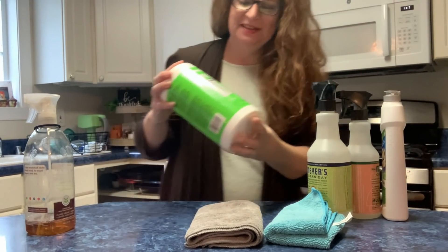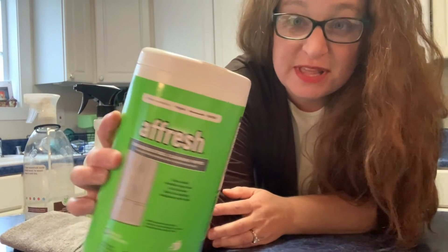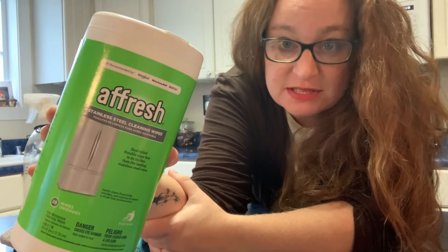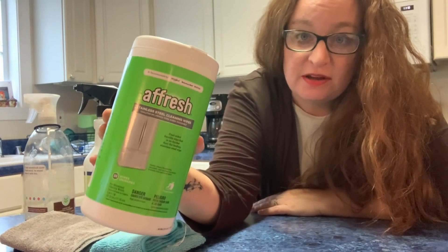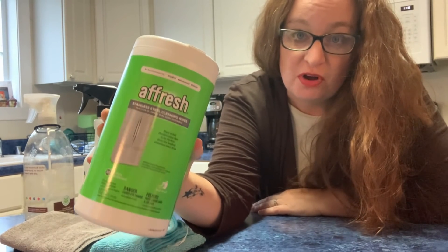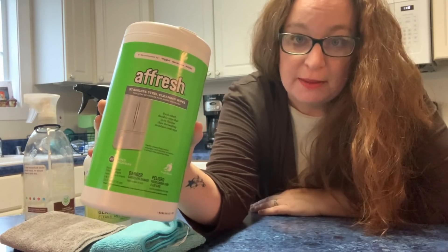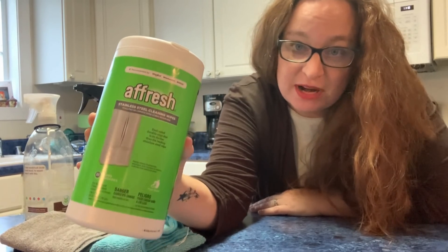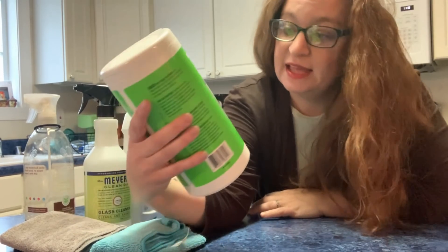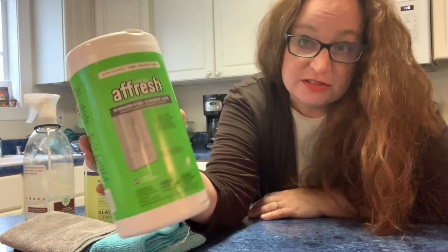I'll start with this. I use this on my appliances — the dishwasher, the refrigerator, and the stove. All have stainless steel. This is leftover from my Pennsylvania days in our old house when I used to clean our laundry washer and dryer, and it worked really, really well. So I'm just using it up until it's gone.